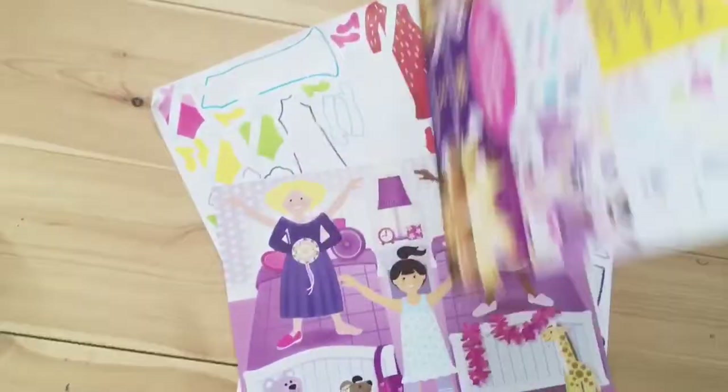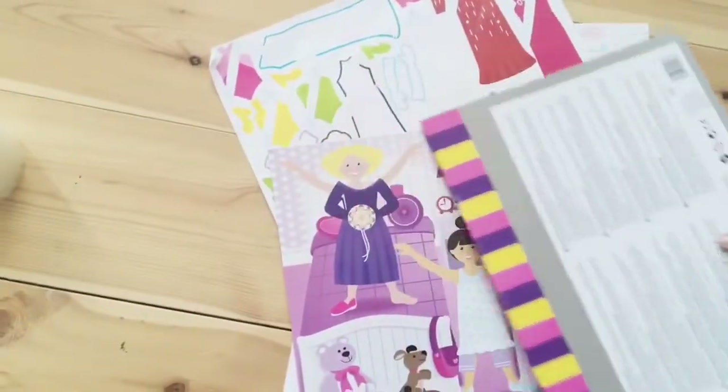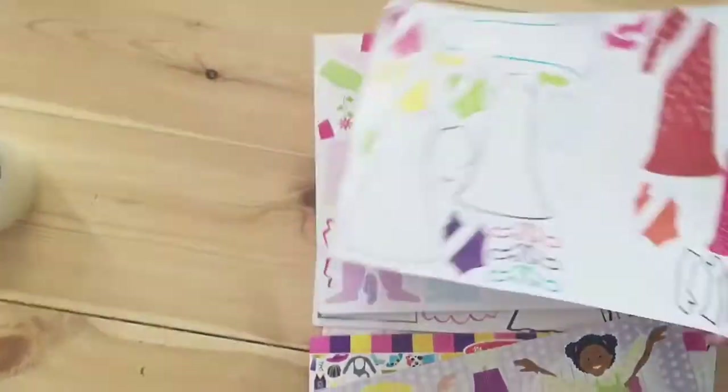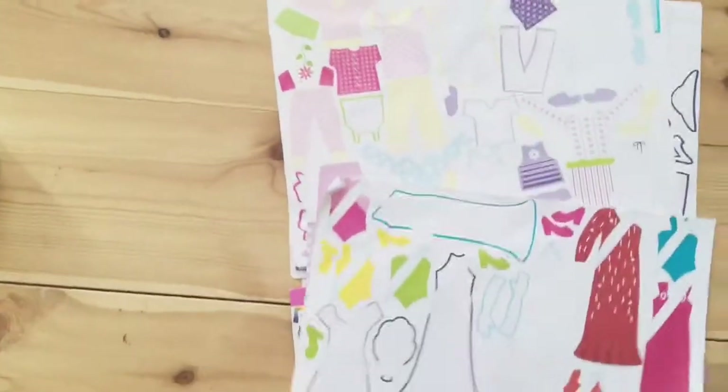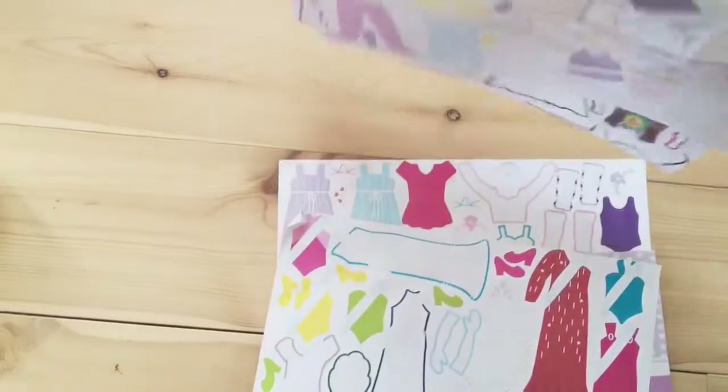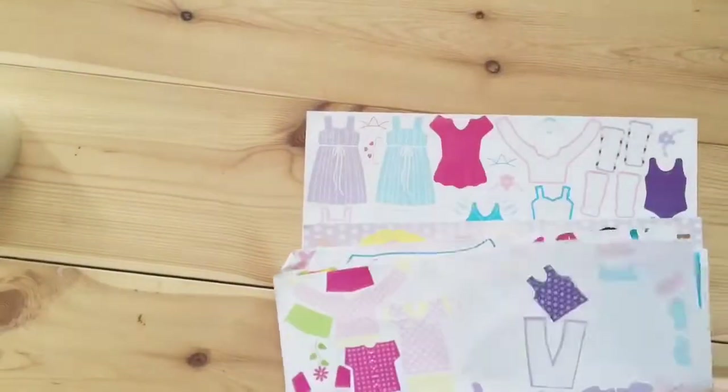This is our Melissa and Doug reusable sticker pads. The problem with them is the pages get all over the place when we use them. The kids want to switch pages, get a different sticker, and going back and forth is not a good option, so the pages go loose.